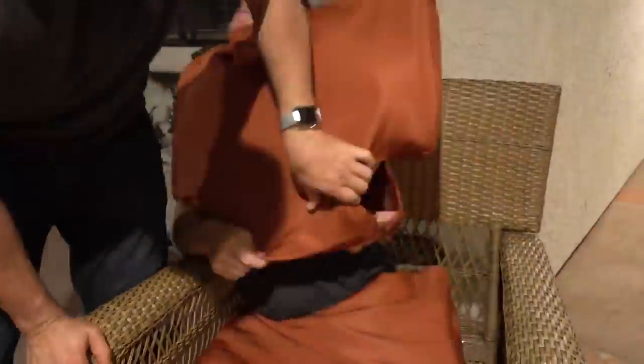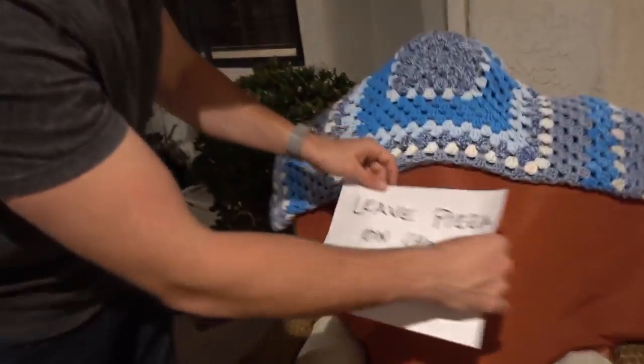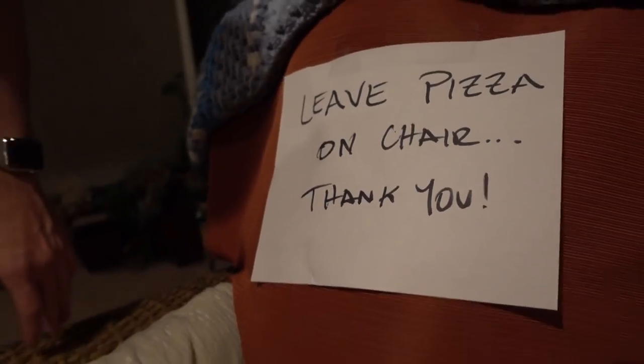And then the goal is to get somebody to sit down in your chair. When they sit down, anything in the chair comes to life — anything ensues after that. Let's see what it looks like. In this case, what we're going to do is we're going to have a pizza delivered and just say, leave the pizza on the chair. And once that guy puts that pizza down on that chair — this is an awesome prank.